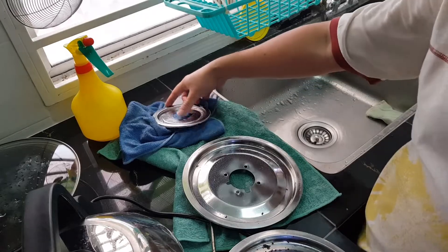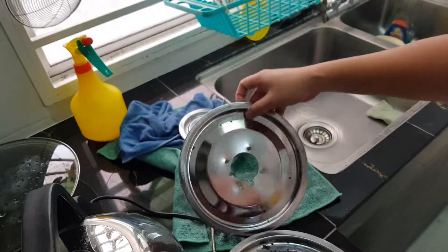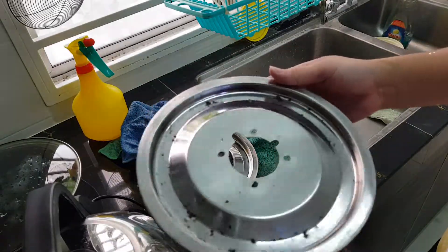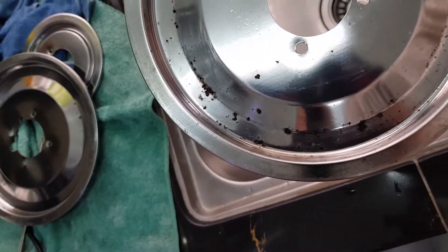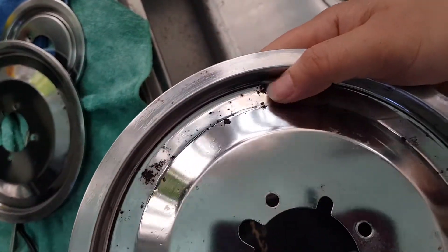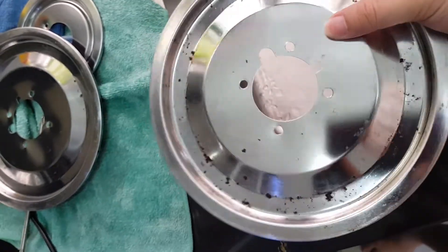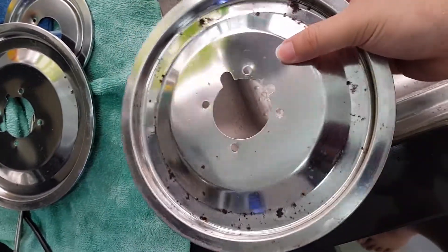We've managed to clean most of the dirt off this piece as well as this one — the part where I usually cook. I haven't been cleaning this frequently enough, so the food that spilled over was a bit acidic and actually went through the chrome and rusted part of it. This doesn't touch your food so it's still okay to use. Otherwise I'll get a replacement, but for now I'm just going to use it. Now I'm going to clean the glass.